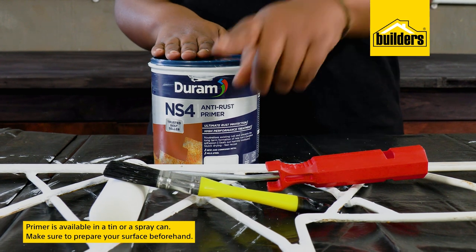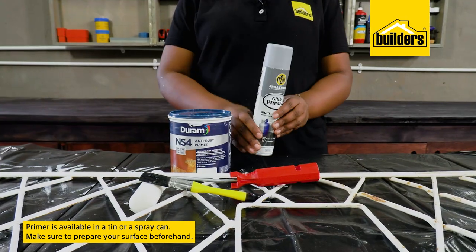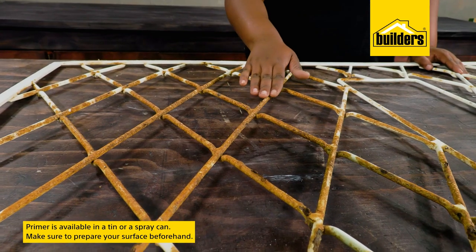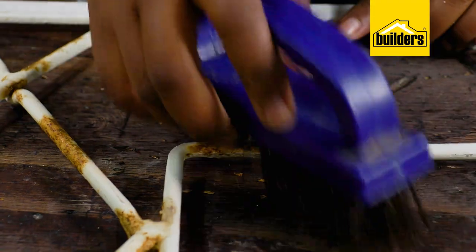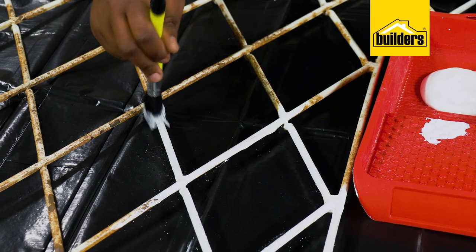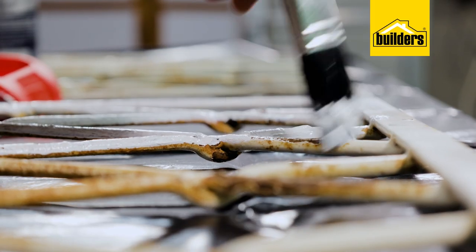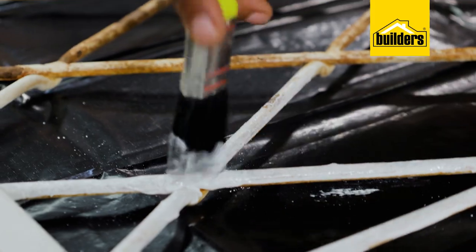Primers are available in a normal tin that one paints on with a brush or a roller, or conveniently available in a spray can. Just ensure you prepare your surface by removing any loose paint and surface rust before applying. Like timber, primer also helps covering dark colors, so don't take shortcuts. Apply a primer before you paint your final color — this will save you paint and time.